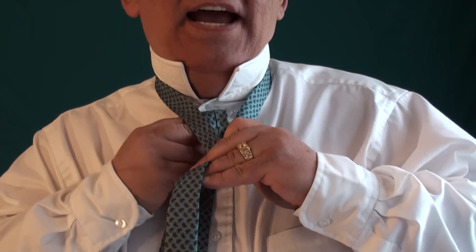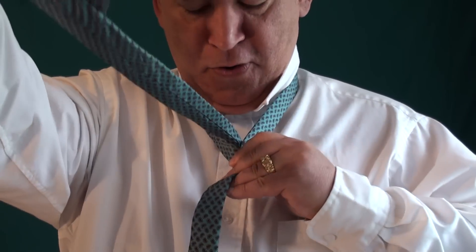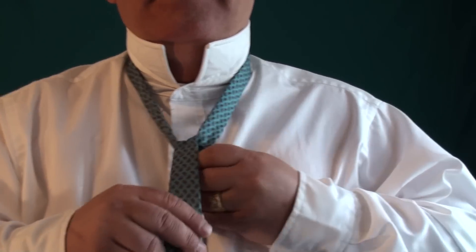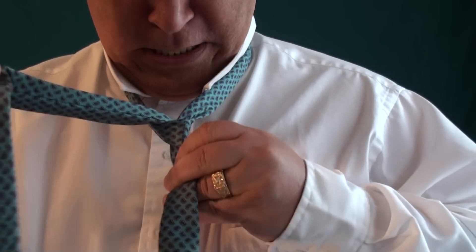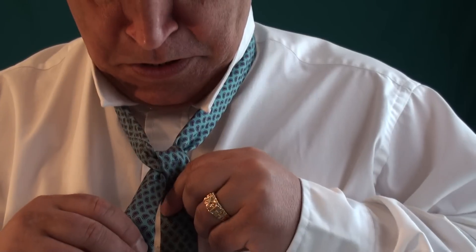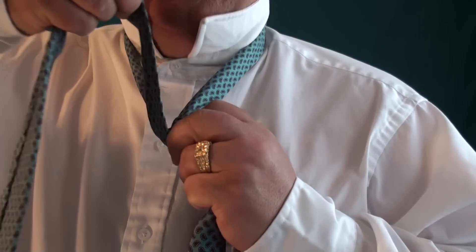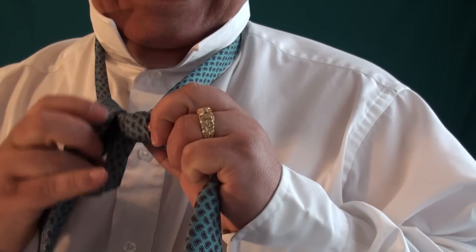What you do with the thicker blade: go down and up, over, and we got it like such. Then we go around, down, around, up, over, and in.